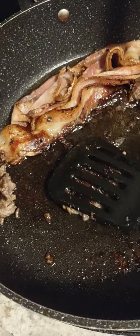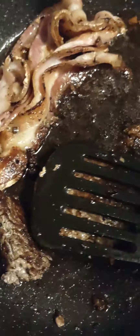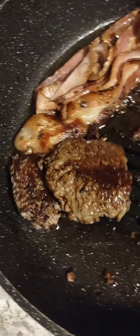Gotta love that sound. More beef on there. Okay, look at that — that bacon is pretty much cooked, though some pieces are a little bit pink.